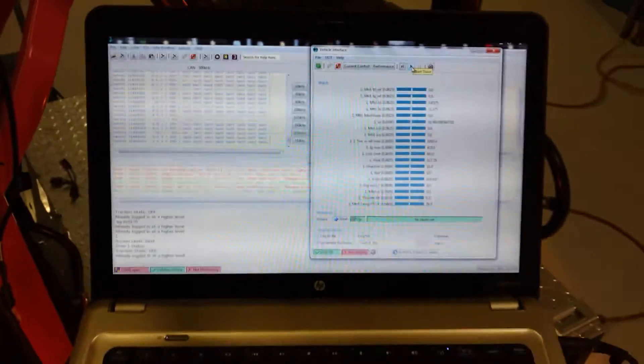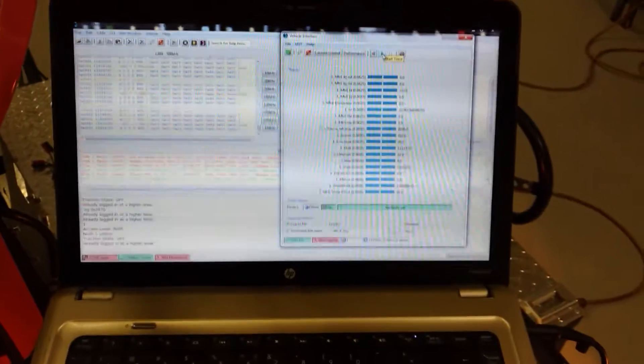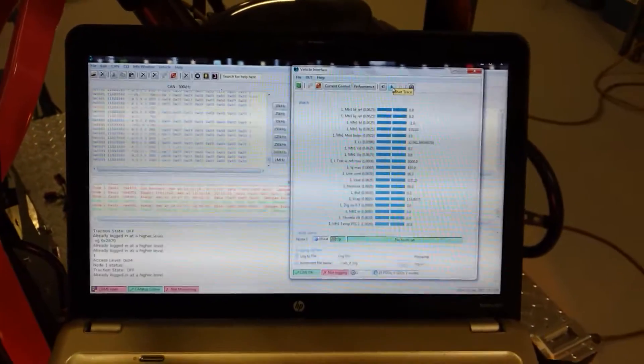I just wanted to try one more thing — kind of like a kid in a candy store, it's just so exciting. I can't quit messing with this.